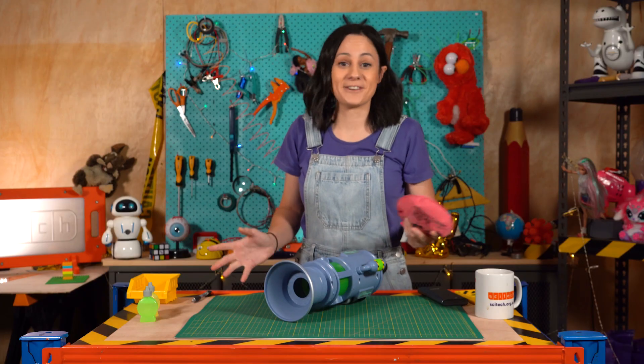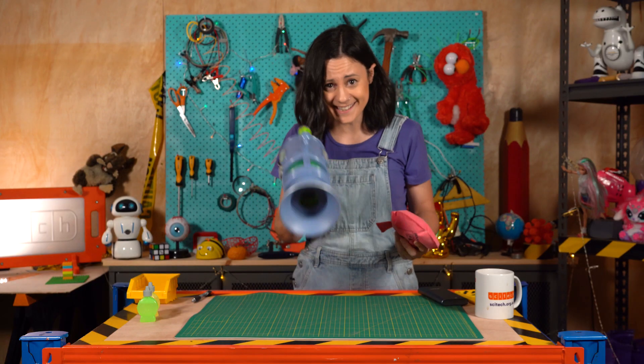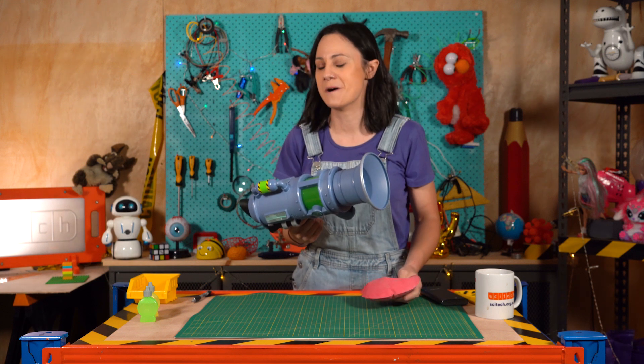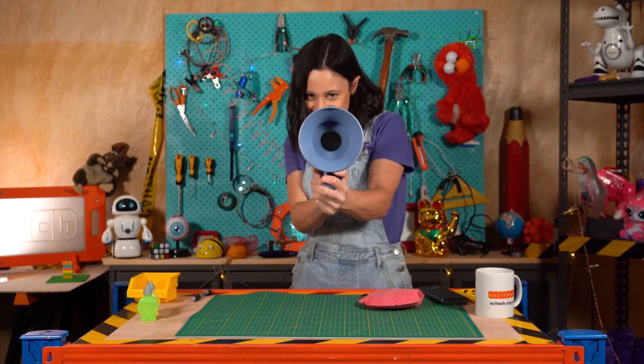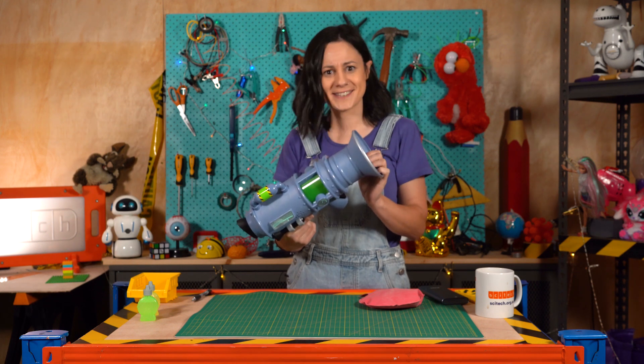Farts are just always funny and whoopee cushions have been making us giggle for years. But this Despicable Me fart blaster takes that toilet humour to the next level. Some might say it's gonna really blow you away. So let's see what this does.